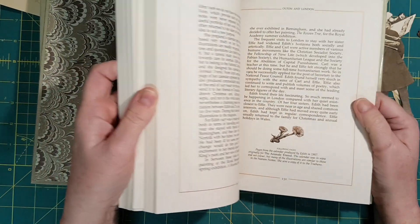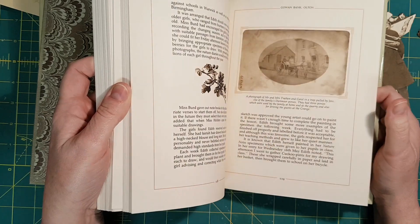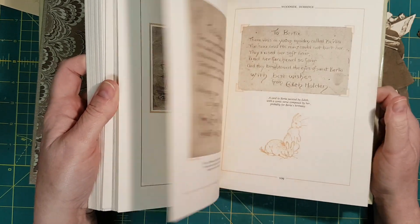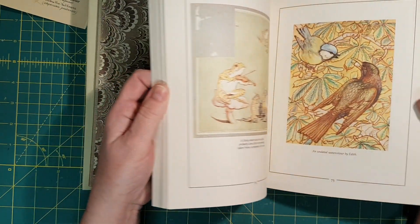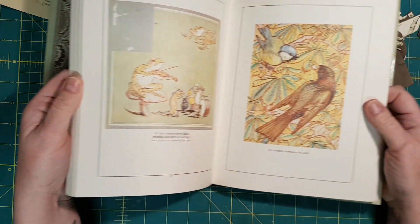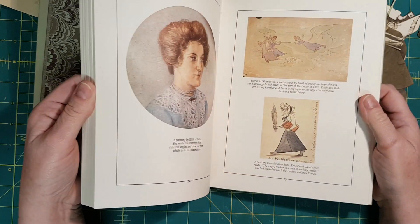I think I have three or four copies of this now. If you get an opportunity and you see one, by all means look at this one — isn't that gorgeous? You should definitely pick it up.